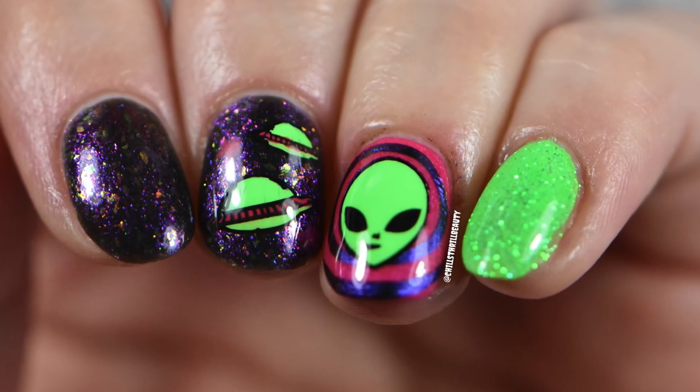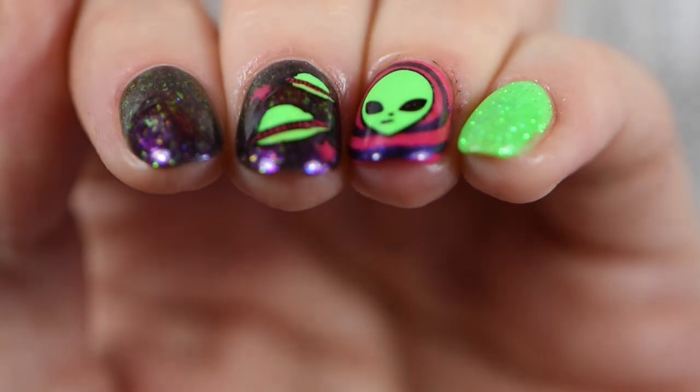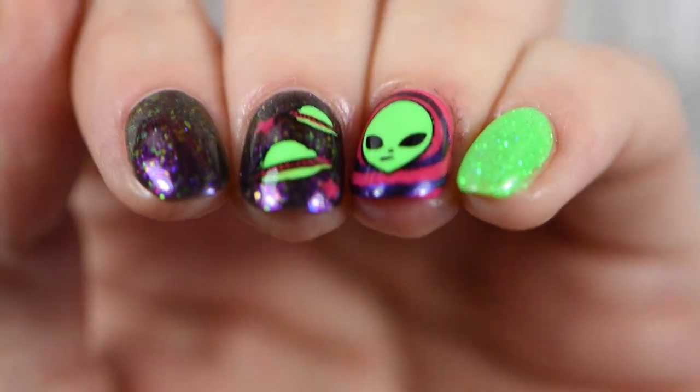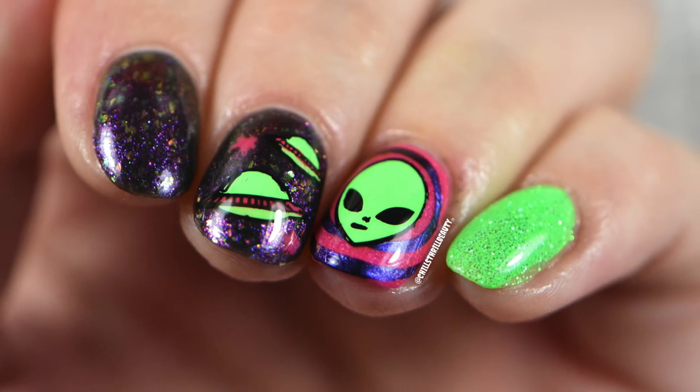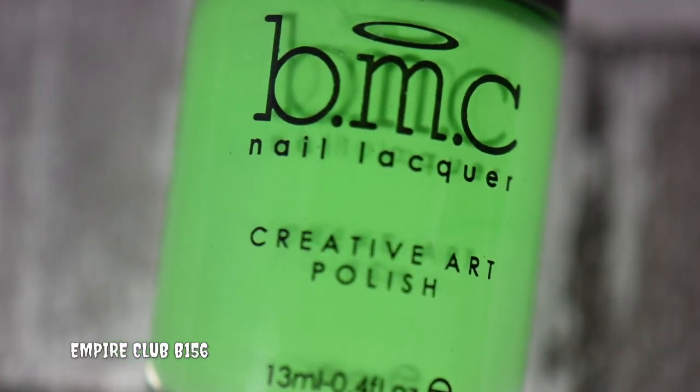Hey everyone, Chelser Beauty here! Today I've got a manicure that's out of this world. I was inspired by Little Box of Horrors' X-Files theme, and I thought to put my own spin on it. So let's get started. I used Maniology's Empire Club — this is a stamping polish.